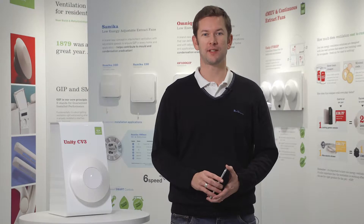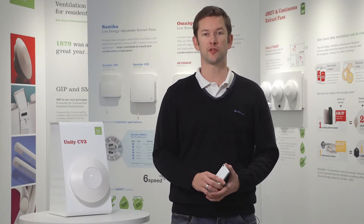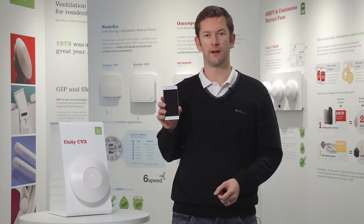This is a brand new decentralized MEV from Greenwood known as the Unity CV3, and these are the instructions on how to commission it using contactless technology via your smartphone.